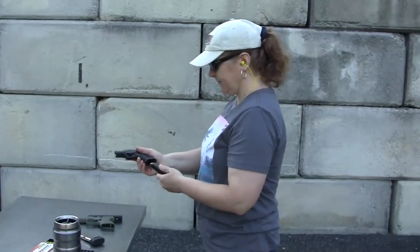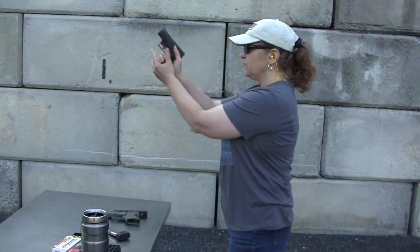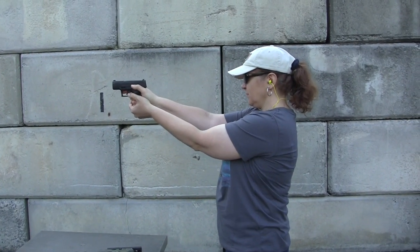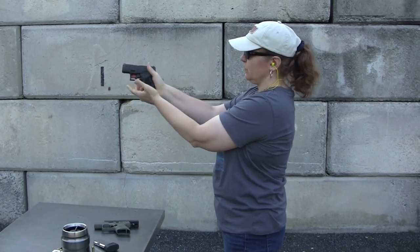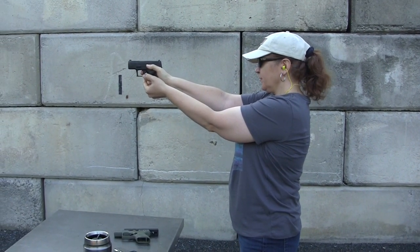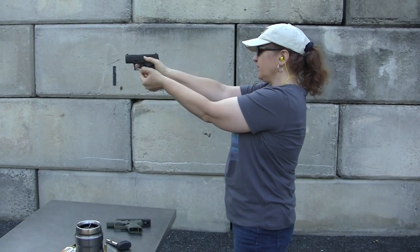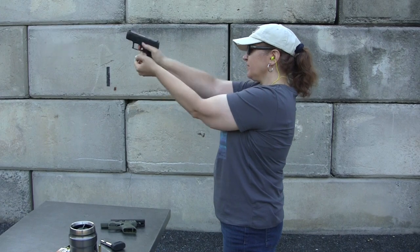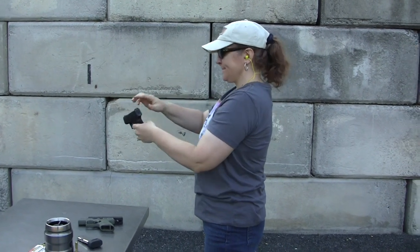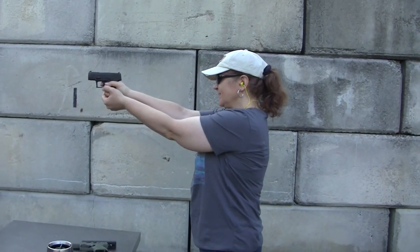Let's try an experiment. I'm going to have my wife take the Taurus GX4. As you've seen, she can use the slide stop on this one. In all fairness, I put the extended magazine on it so it's similar in grip length to the Beretta. She's never really shot this one before either.